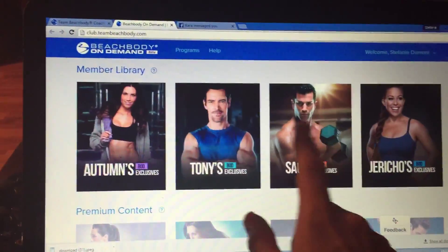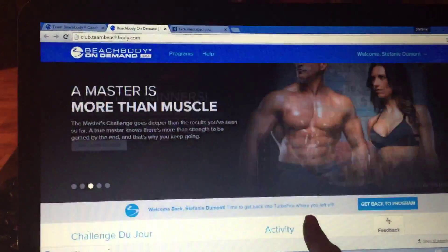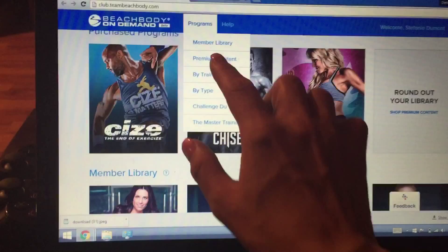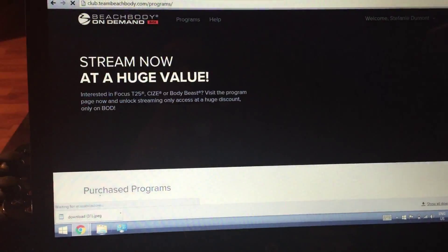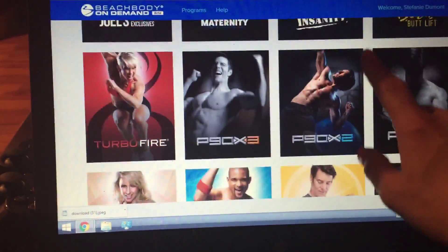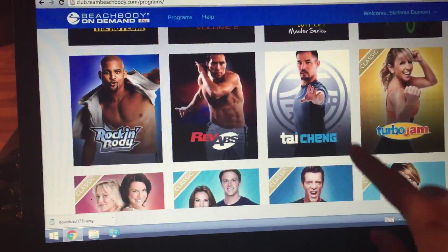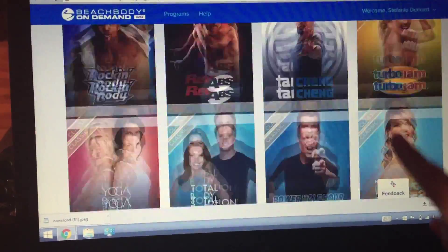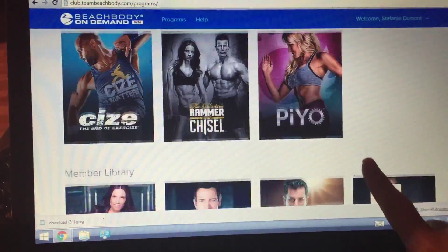Okay, here are the programs — member library. You go to the member library and you can try all of these workouts for free for the first 30 days, and then it is $40 every three months. But there are so many to choose from.